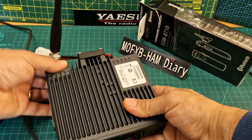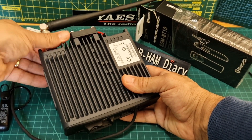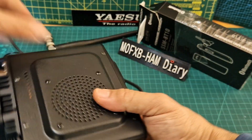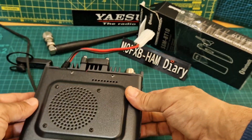Get the radio set up — we're just using a rubber duck on here at the moment because I mainly use it with my AllStar node and my hotspot. Take that off, get it the right way around, and we've got eight screws to remove.